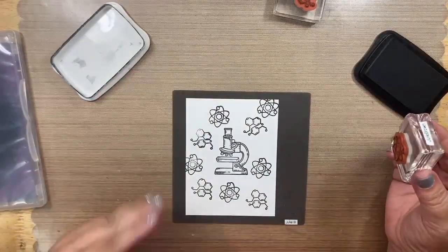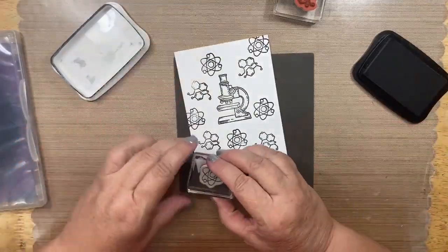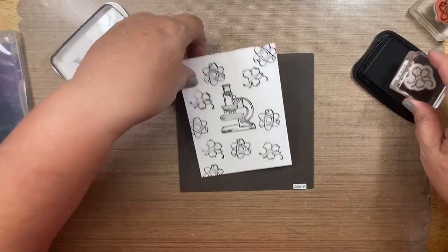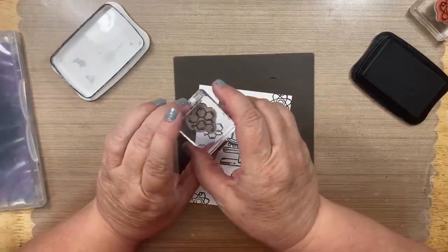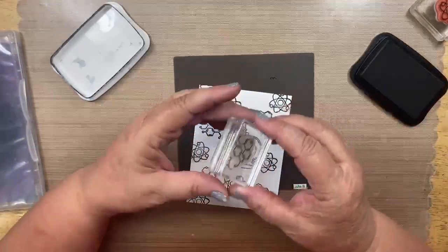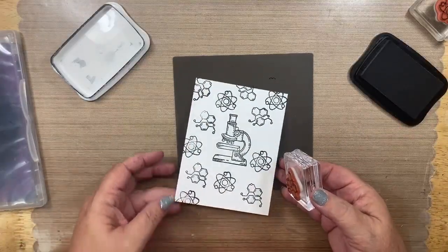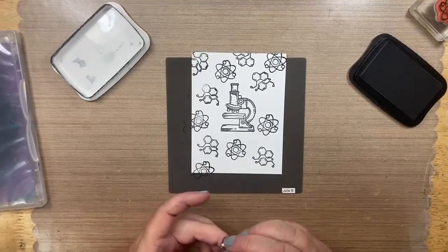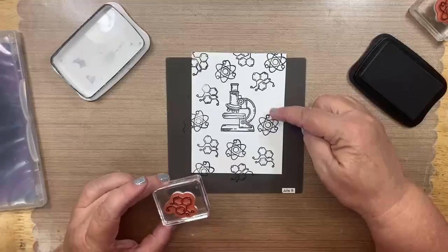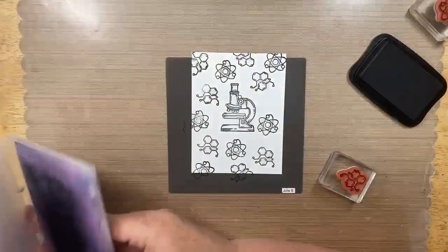This is just how I do it — you don't have to do it this way. I've found that if you put all your full pieces on there first, you have a better chance of making everything fit and look good, because then you can see where you want to fill things in. I'll do one of these down here. I probably should have put that one a little bit lower, but it'll be fine. Now I'm just going to clean off these stamps.